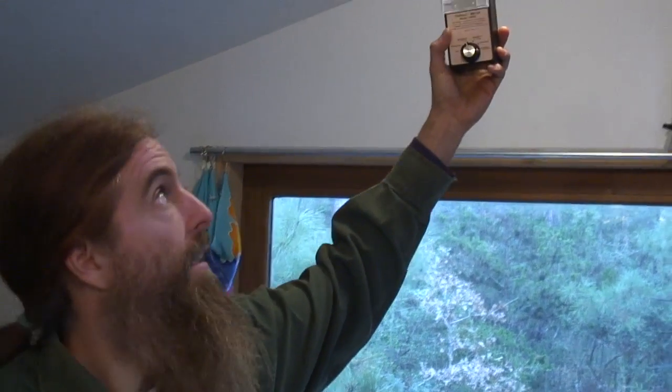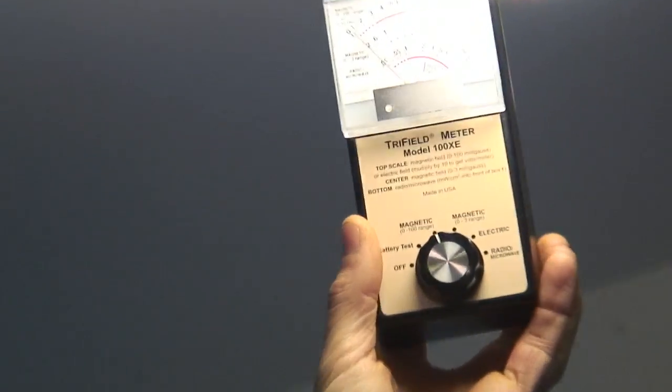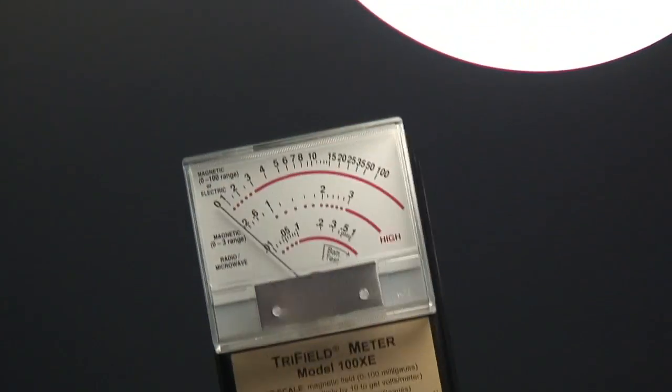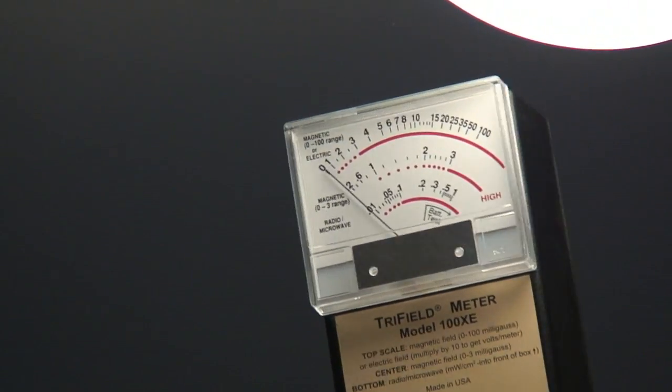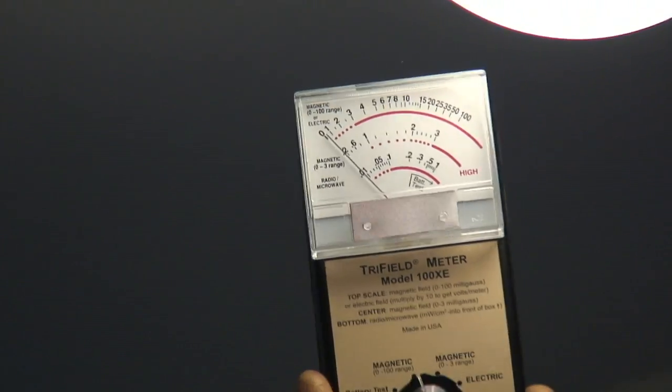In this light fixture behind me, I have an LED, which are my favorite type of bulbs. As I bring this meter up to the bulb, you'll notice that there is no field in an LED light either. These are my bulbs of choice — not just because they don't create any electromagnetic field, but because they're very energy efficient. Regular incandescent bulbs burn a lot of electricity.